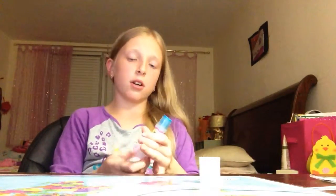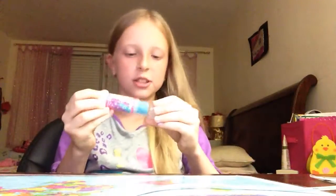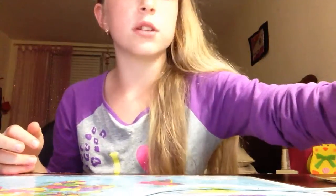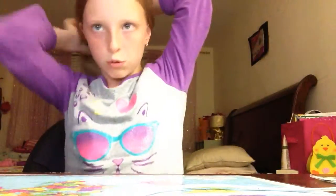So basically, that was a hair chalk and it doesn't really work perfectly, but it's washable. So don't be thinking it's permanent. Of course you can wash it off, but you need soap and stuff, because that chunk just won't wash off on its own. Trust me.